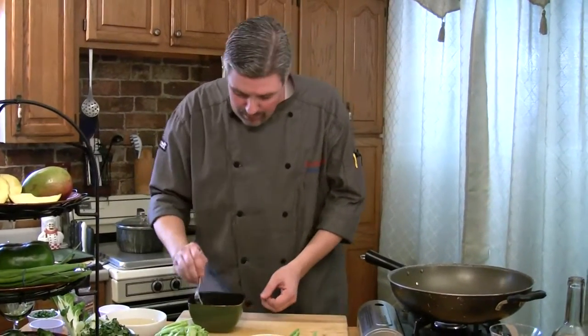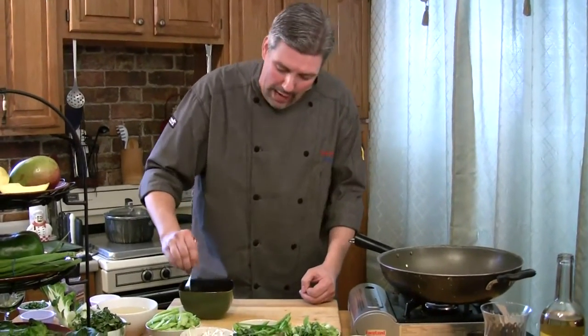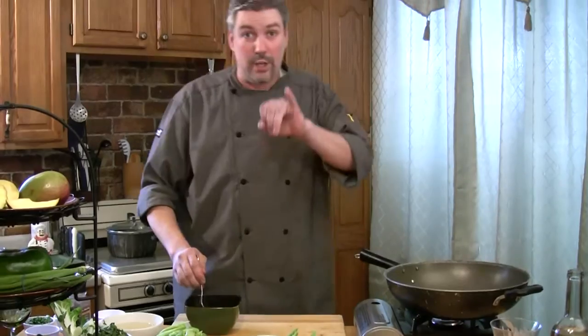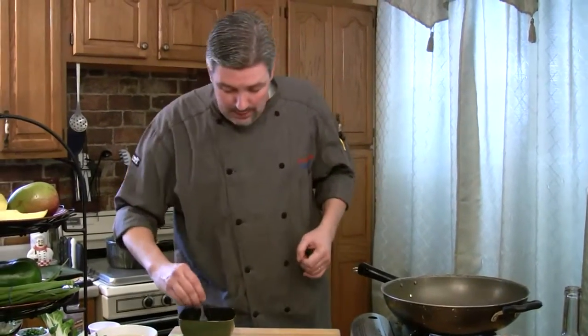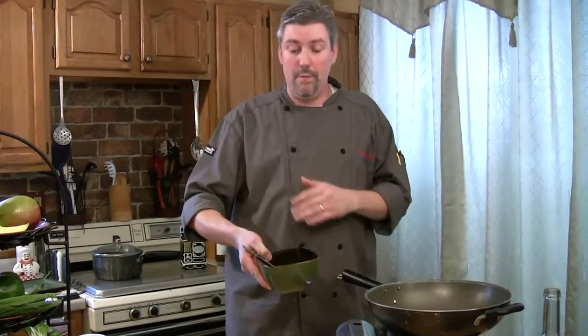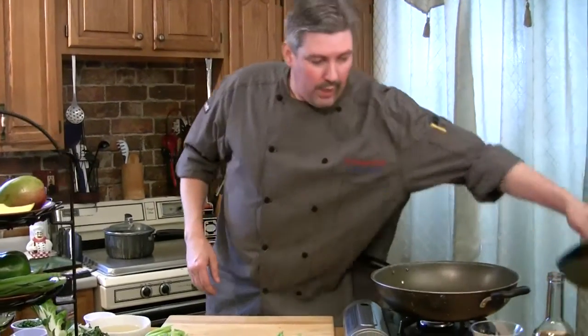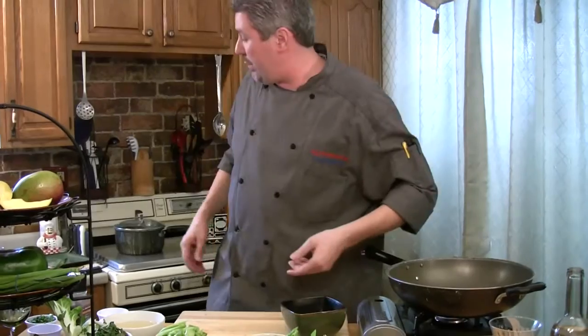Now it's a little bit different than a velvet sauce, because a velvet sauce is more like a batter. If you notice when you're making the velvet sauce — we actually have that on one of our other episodes, the pad thai episode — it looks more like a batter or a breading. This here is just a marinade, more of a liquid. So we'll let that sit. I actually have one already done, so we're going to get started and I'll show you how to sauté that chicken up real quick.